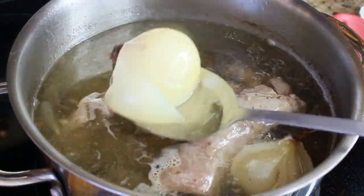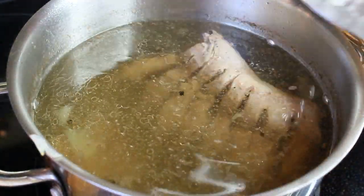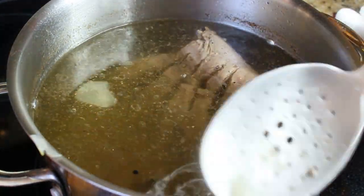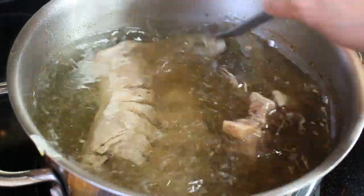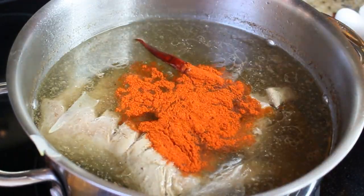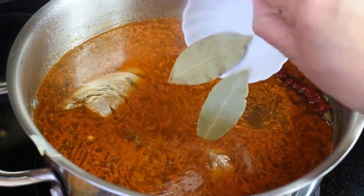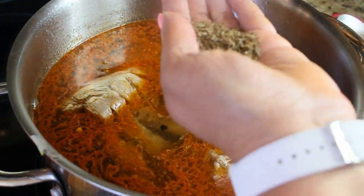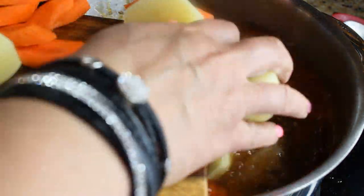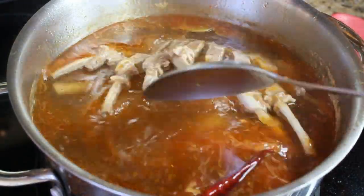After one hour of simmering, remove the flavoring we put into the stock — the onion — and fish out as many peppercorns as you can. Now we're going to add the hot pepper, the beautiful Hungarian paprika which will make our soup very red, two bay leaves, and cumin. Rub the cumin between your palms to release a little more flavor. Then load in the carrots, potatoes, and garbanzo beans.